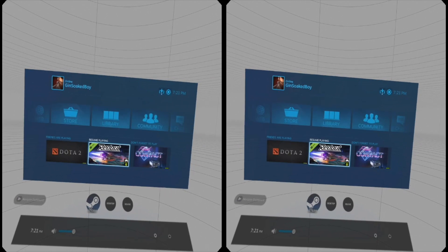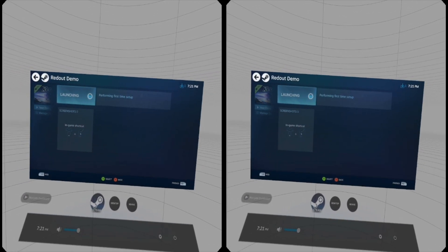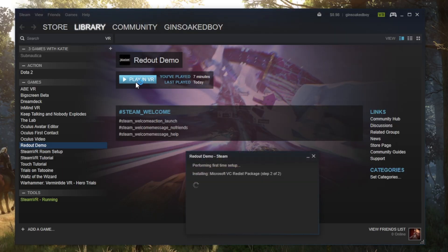To launch a game through the SteamVR interface, press the Steam or Guide button on your controller, then select Steam and browse your library. Alternatively, you can launch a game from your PC before putting on your headset.